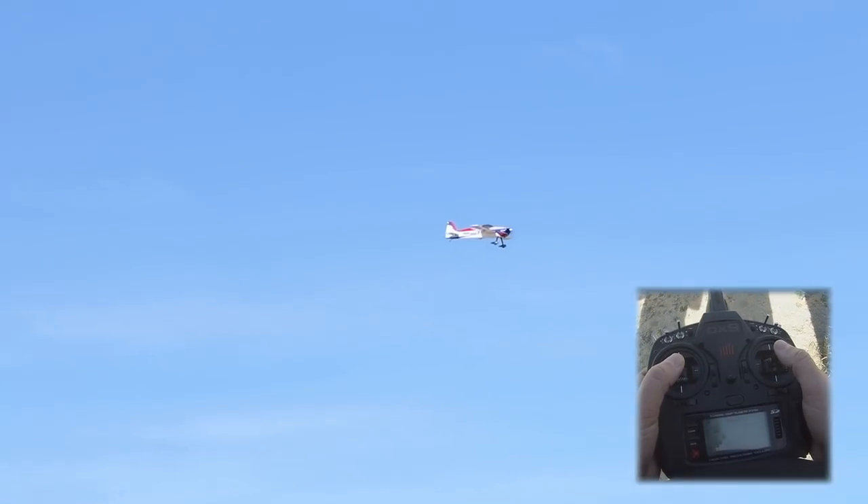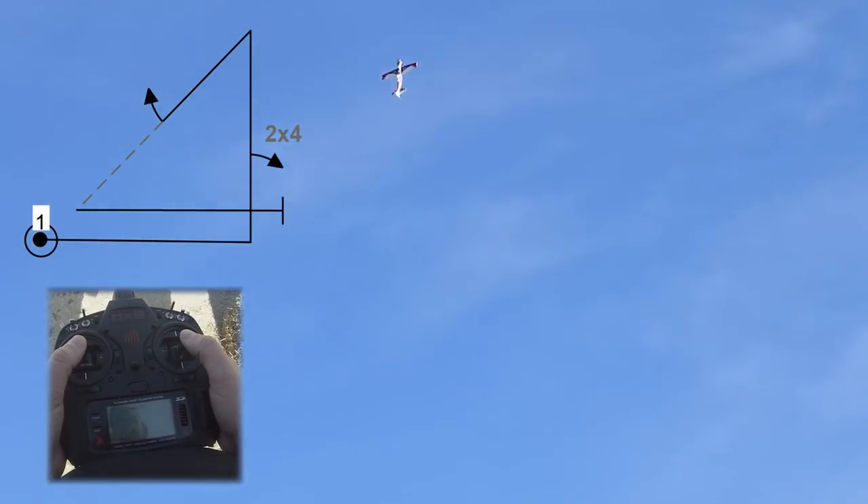Here we are in the box, judges. First maneuver is our shark's tooth. I'm going to fly down to the end here. I'm going to pull the vertical up line — 204 on the up line.